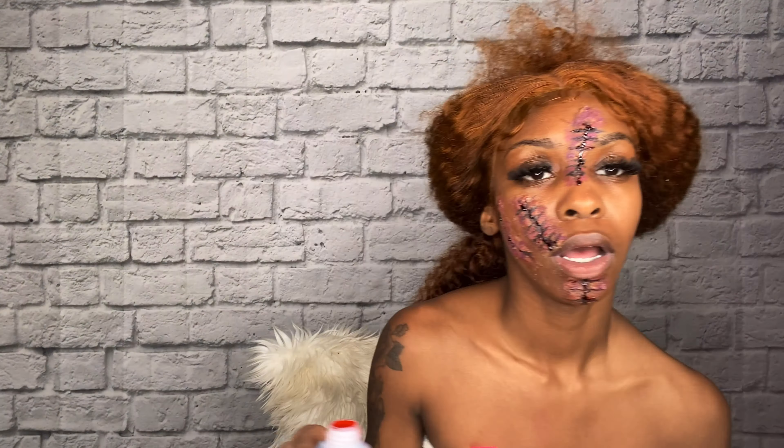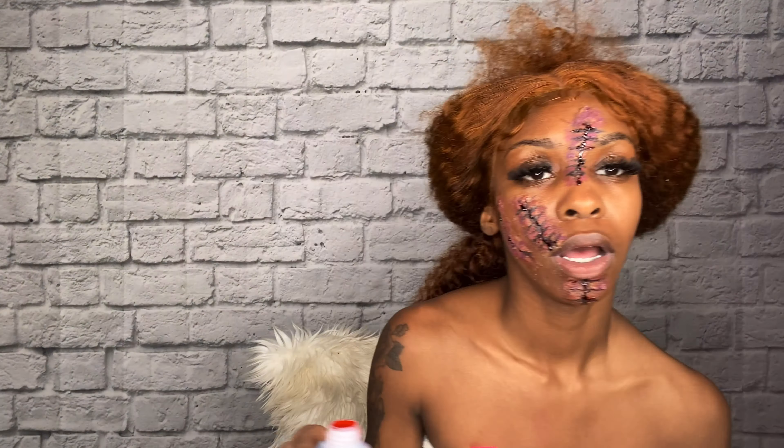I'm going to go ahead and get dressed and then I'll come back on camera. This is more of a gruesome Chucky, but let's just say I'm worse than Chucky. And if y'all were wondering, this costume is from Fashion Nova. That completes this look, guys — I hope you enjoyed this video. Have a wonderful Halloween and I'll see you on my next video. I'm sending you guys peace, love, and light. Bye!